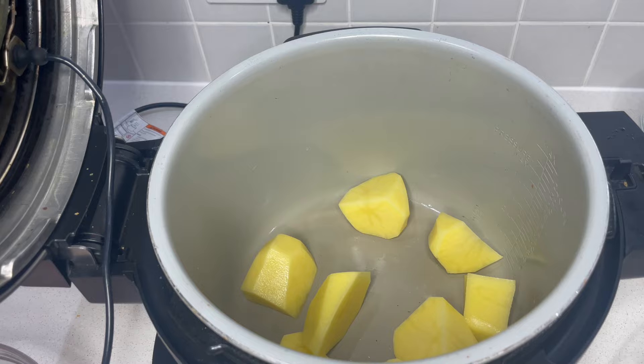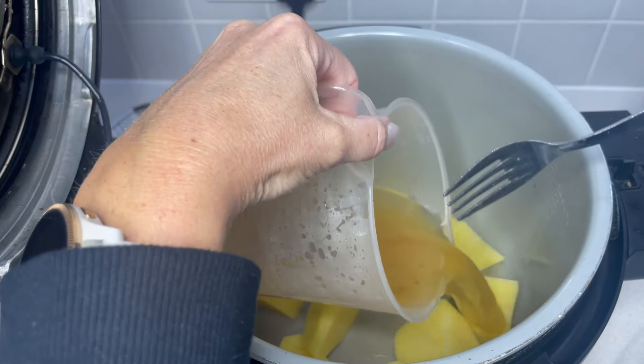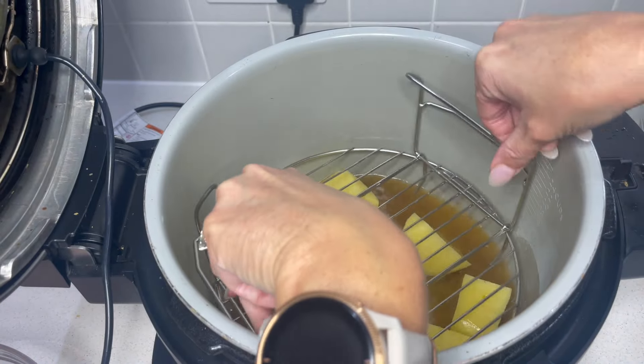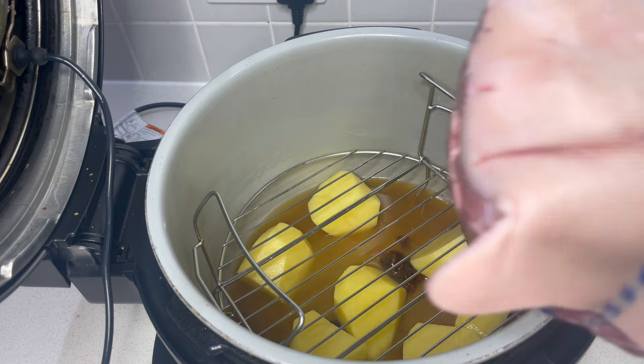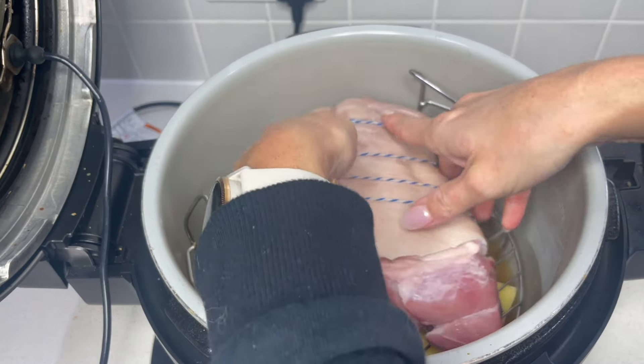On top of those we're going to add some vegetable stock - I've got 300 milliliters in here. Then we're going to pop in the rack, just jiggle that about to get it to fit, which it does absolutely fine. Don't worry about the lump of stock there - that's just going to dissolve once it gets cooking.